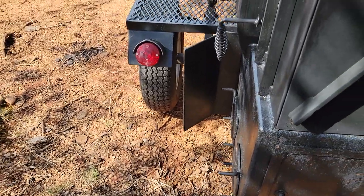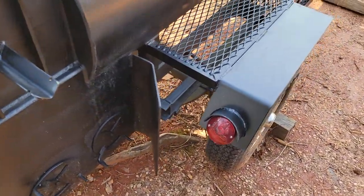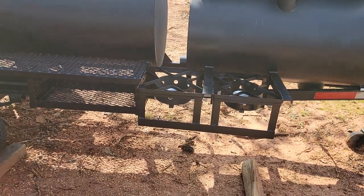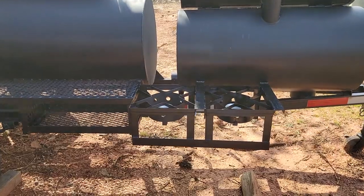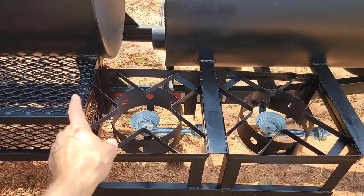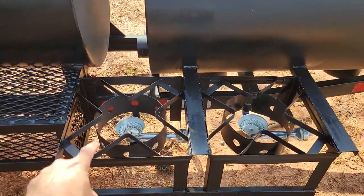Heavy-duty firewood charcoal grate. Four vents — two on that side, two on this side. Full-size shelf. This has a double propane burner option, and you can put a griddle on top of this if you'd like, so you can run two pots or put a griddle on top.